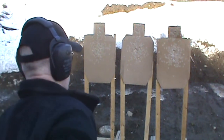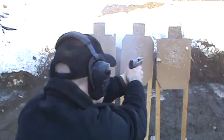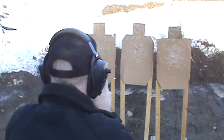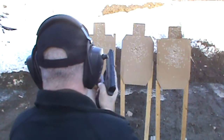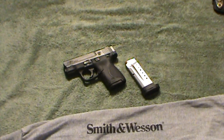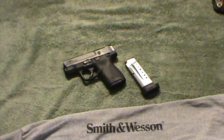M&P9 run times: 2.84 seconds and 2.78 seconds. So in conclusion, I found the Shield was surprisingly fast at this particular drill, and with the extended magazine it handled like a full-size gun — it was very shootable.